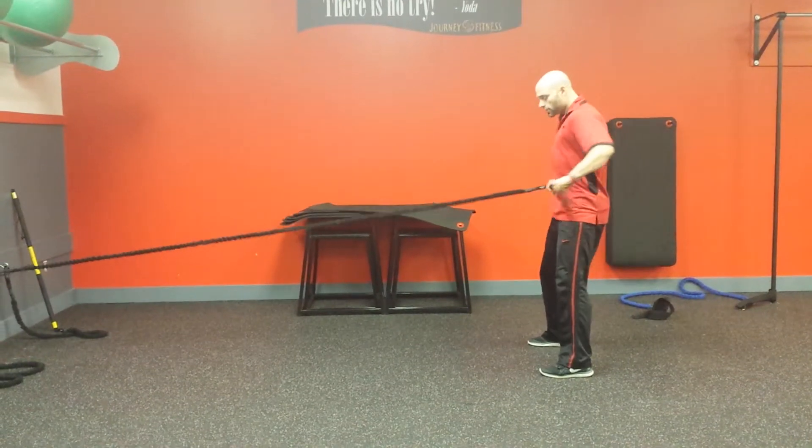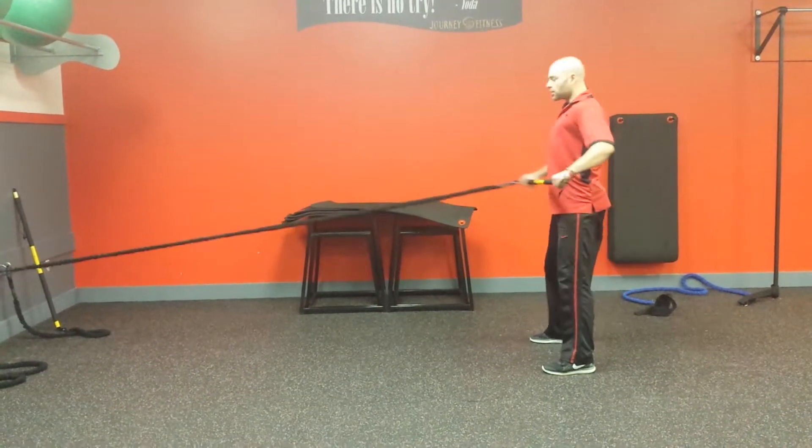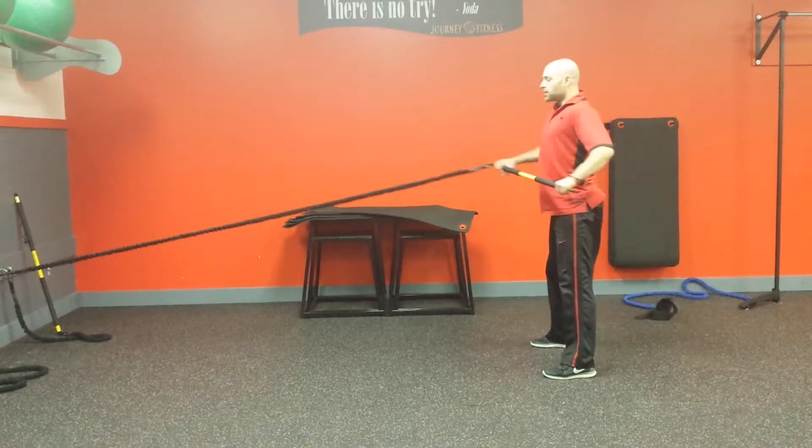So squat, stand up, and row. Squat and row. Squat and row.